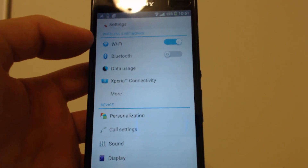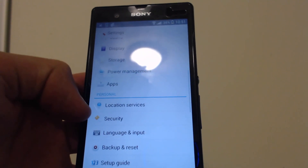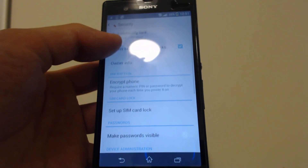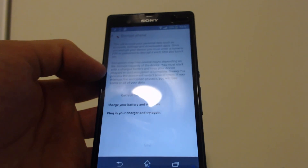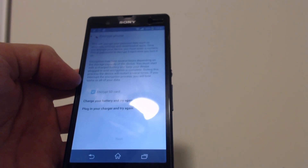Basically, how you encrypt your phone is you go all the way down to where it says Security. I'm using a Sony Xperia Z to do this video. Go all the way down to Security and you'll see right here where it says Encrypt Phone — go ahead and click that. Then go ahead and start encrypting the SD card as well.